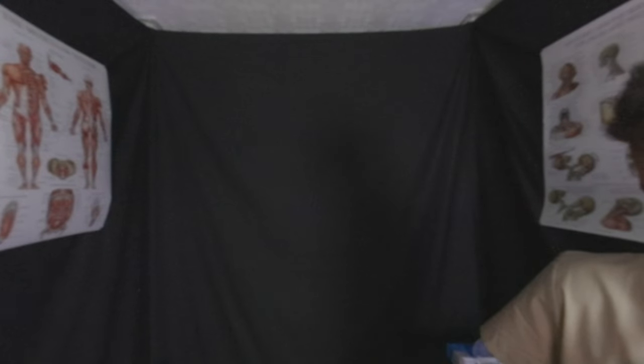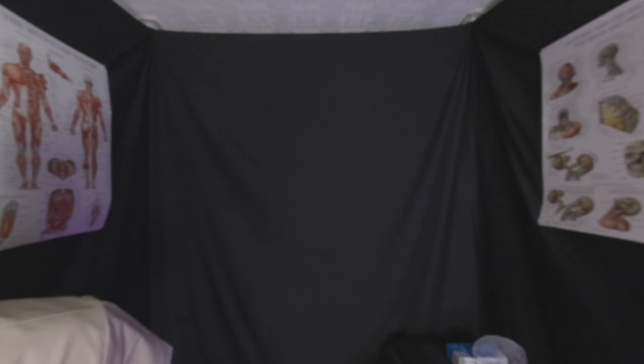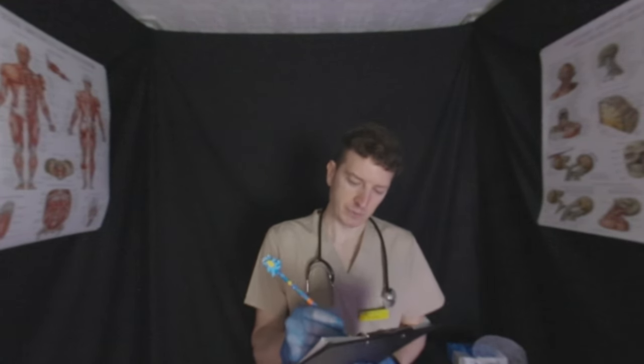Do you normally wear glasses or contact lenses? Just look forward for me for a moment. Keep looking forward for me, please. You're doing really well. I know you're a little bit nervous, but that's perfectly fine. We're going to relax you more and more as we get into it. So I'm just going to touch around the eyes — just let me know if there's any pain, but I don't expect you to be in any.